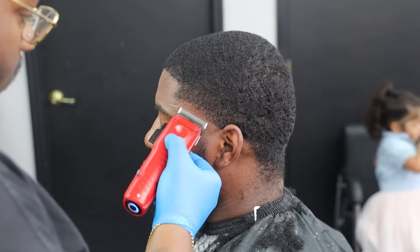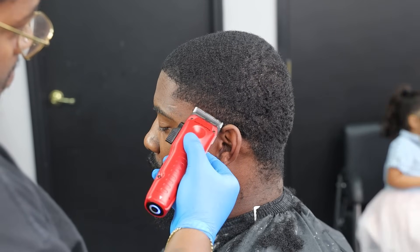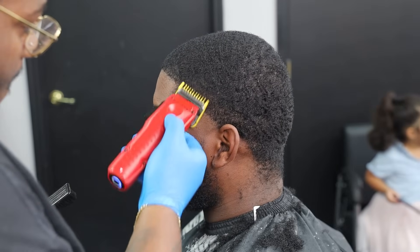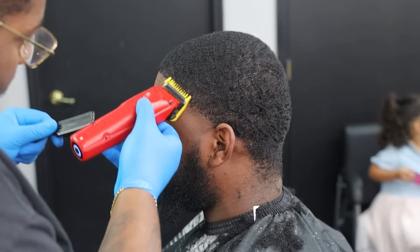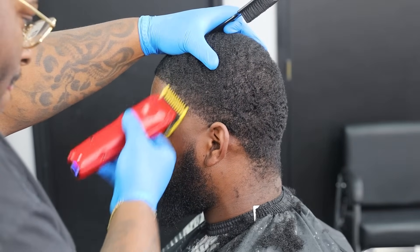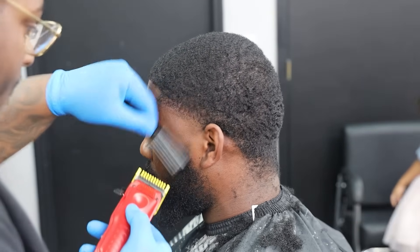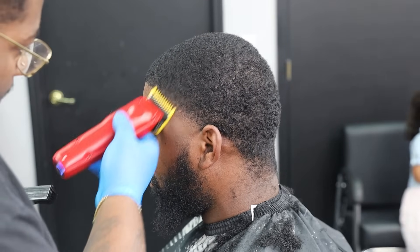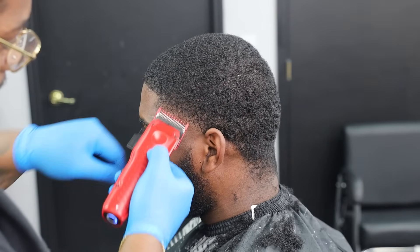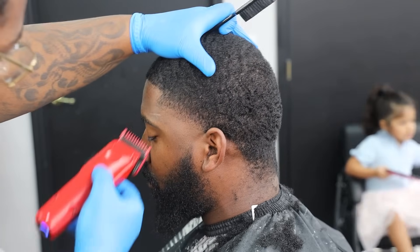Next step, number one guard, completely open a half inch above that last line I set. Drop them halfway — the third notch on the clipper — then completely closed, staying as consistent as possible. Next step, the 0.5 guard — completely open, which is the 1/16th guard, the zero guard — taking my time, staying consistent through and through and bringing it all the way together.